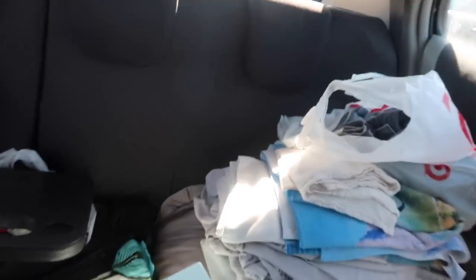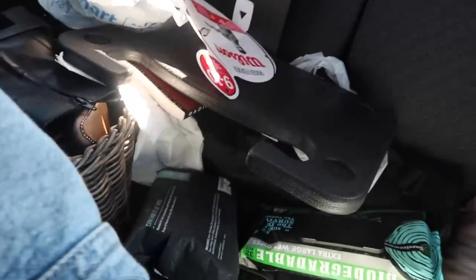Let me show you what we're working with here. So the back — that's stuff to return at Target — and then this is like all my sheets and stuff. And then here's just some random stuff and then my shoes.